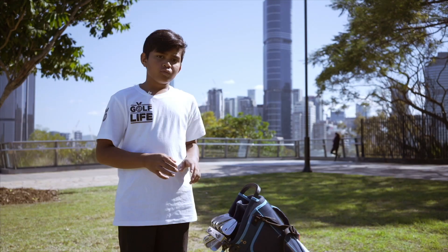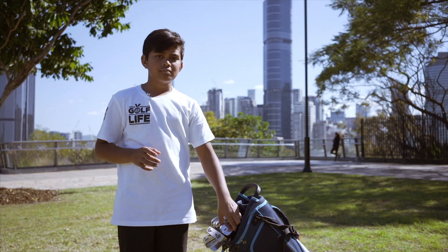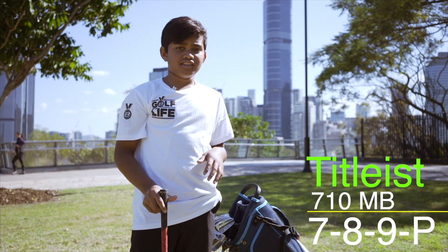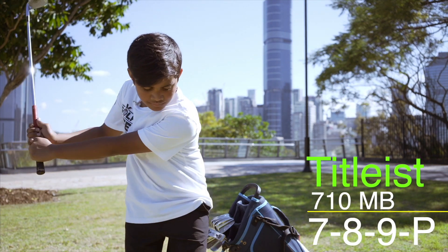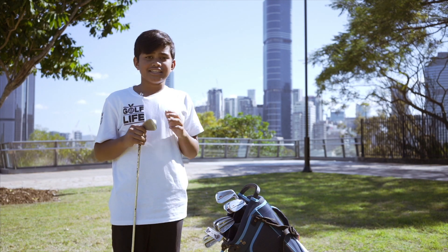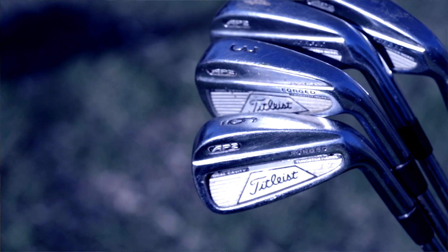What irons I use from 7 to pitching wedge are 710F forged blades. The reason I use blades is because it punches the ball better. For my lower irons from 3 to 6 iron, I use the AP2 Titleist cavities.